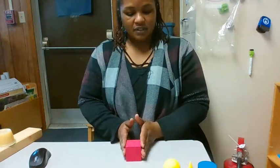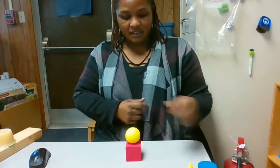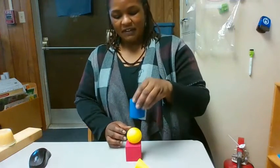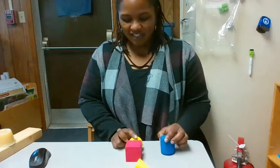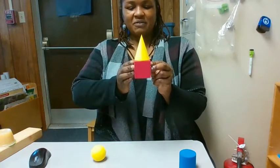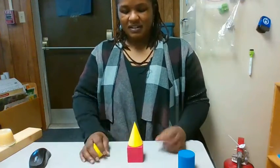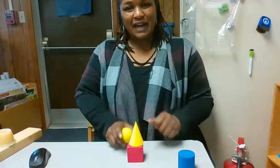I'll put the cube down first. Let's see if I can put a ball on top. The ball stayed on top. Let's see if I can put something else up there. Oh, what happened? The ball rolled. This looks like a head with a cone on top. Let's see if I can put something else on top. Oh, it won't stay. Why won't it stay? You're right, because there isn't a flat surface.